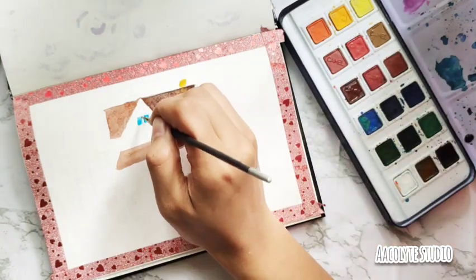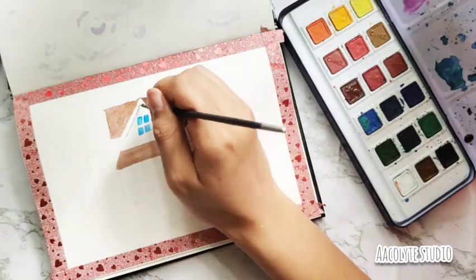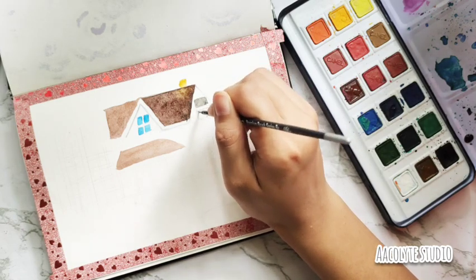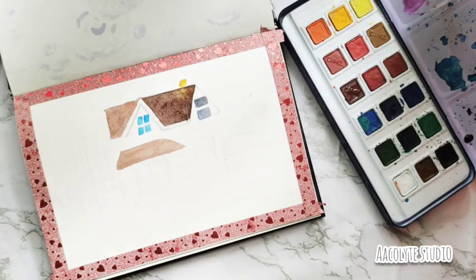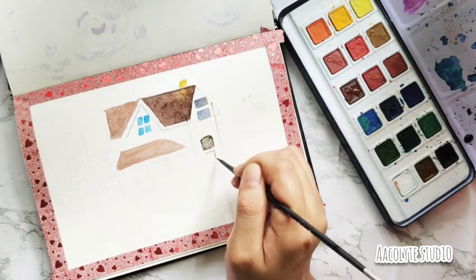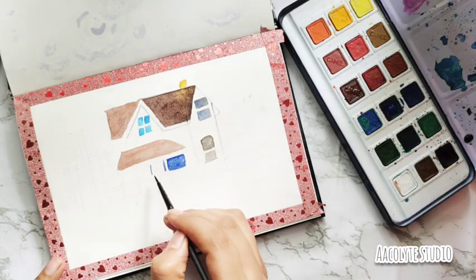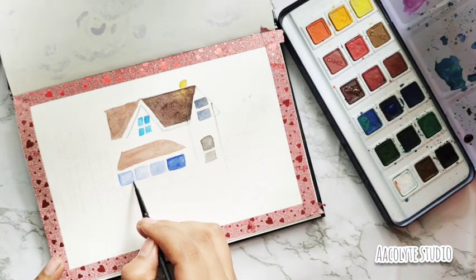This beautiful cottage house is going to be wonderful and really colorful. As I always say, never hesitate to start up with your brushes, your pens, your colorful palettes — wonderful colors are out there. Never hesitate to pick one up because you never know, you may end up with something really wonderful. The idea behind this painting is to create a cottage house with lush greenery all around, and I was quite happy with how it turned out.